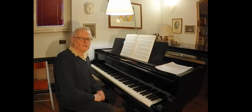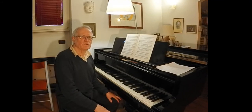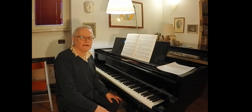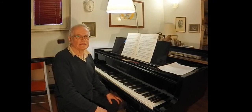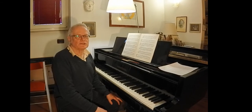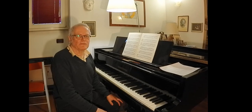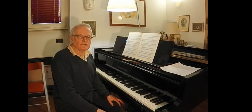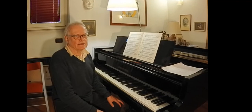Questo era il 6° studio del primo fascicolo di Czerny — L'antologia di studi di Czerny, ordinati in ordine progressivo di difficoltà, da Alessandro Longo, un celebre maestro del Conservatorio di Napoli della prima metà del Novecento.